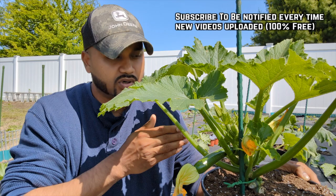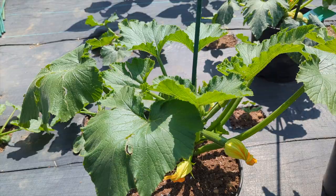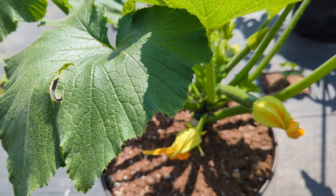I see this question a lot - people are asking how you tell the difference between the male and the female flower from a zucchini or squash plant. It's the same thing, so I'm going to show you this size and an even smaller one so you guys can spot right away which is the male and the female.